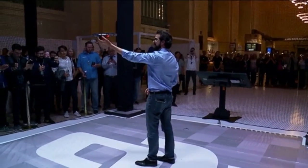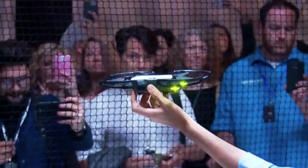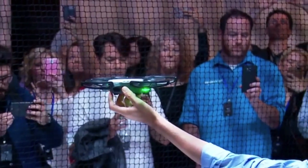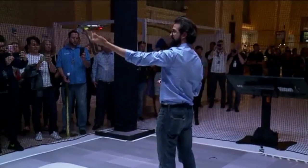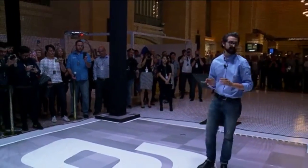I hold the Spark in my hand and press the power button twice. Spark starts looking for a pilot, and now that it recognizes me, it will automatically take off from my hand. Within seconds I can get the Spark in the air.